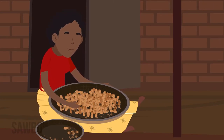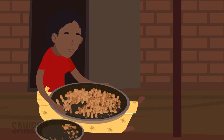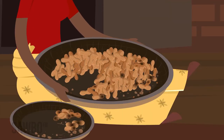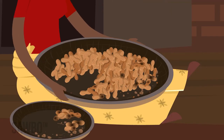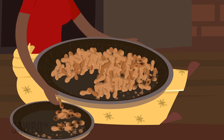sort out all immature, soft, discolored, or damaged pods and remove all trash — leaves, sticks, stones, or debris. These things can hold moisture and may cause the pods to spoil in storage.